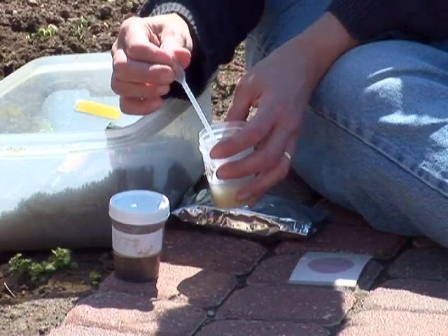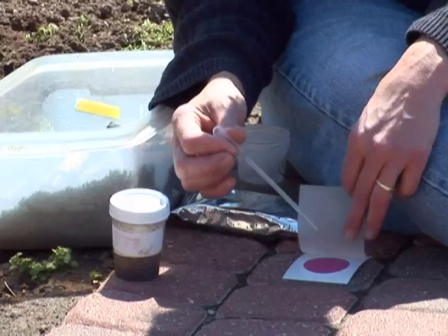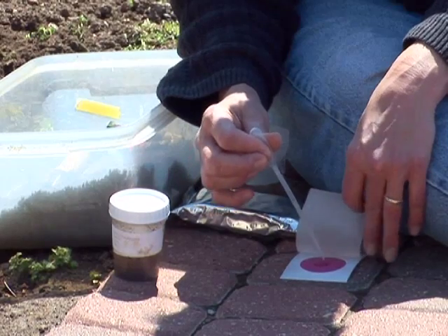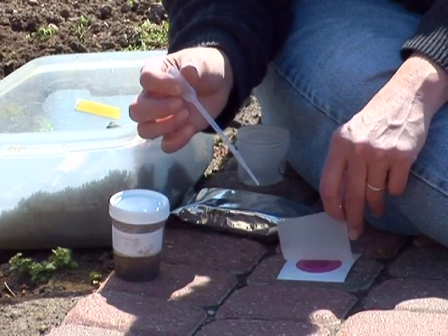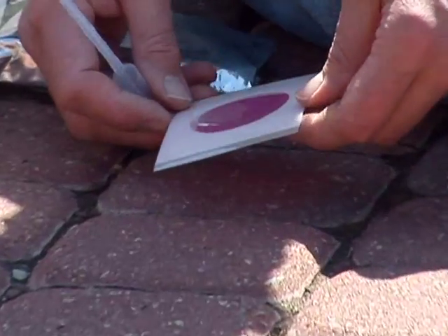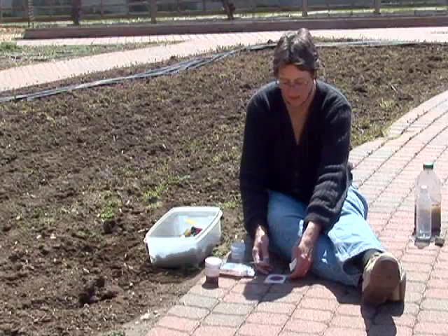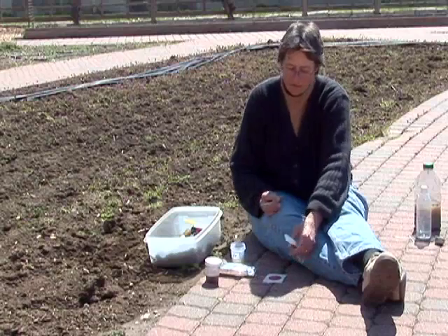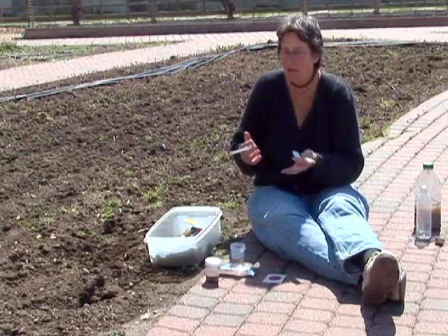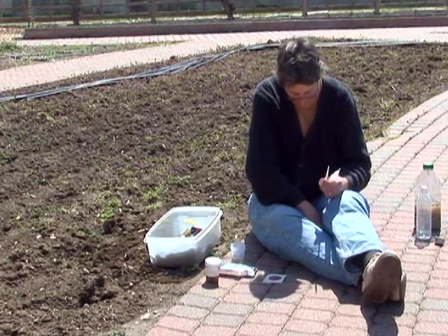You're going to draw it up into the pipette, lift the plate — the cover of the plate — and then slowly squirt it onto the plate, roll the cover slip down, and then gradually tip it to make a nice even sample. In a few minutes this will gel up, and then you need to wait between two and three days for this to develop, because E. coli is a bacteria, and what we're looking for are colonies of bacteria that are the E. coli.